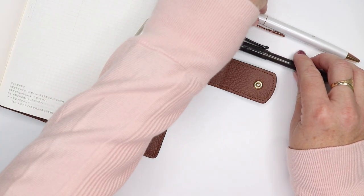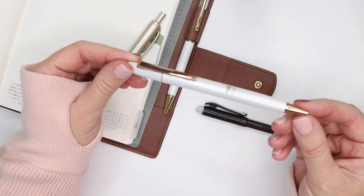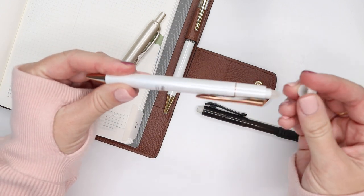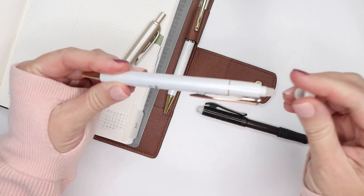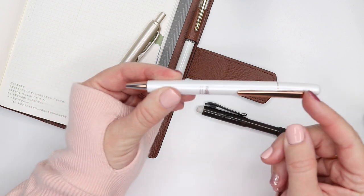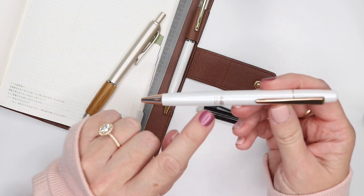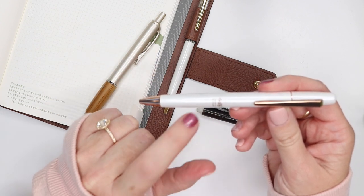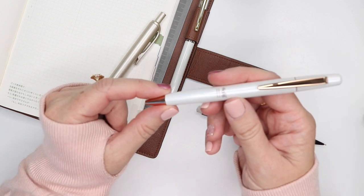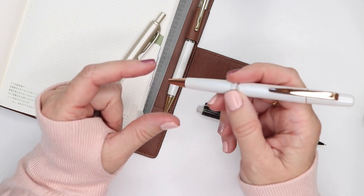Just a couple of honorable mentions: this is a Pilot FriXion pen I found on Amazon. It has a screw top with that erasable function like the Pilot FriXion, but it's a really sleek, heavy pen — kind of a rose gold — and it does a click stop and start. I'm using the 0.4 ink point, and it's still a little bit thick and bold for me. If you love a Pilot FriXion and that's your go-to pen, this is a really beautiful option to use on a regular basis.